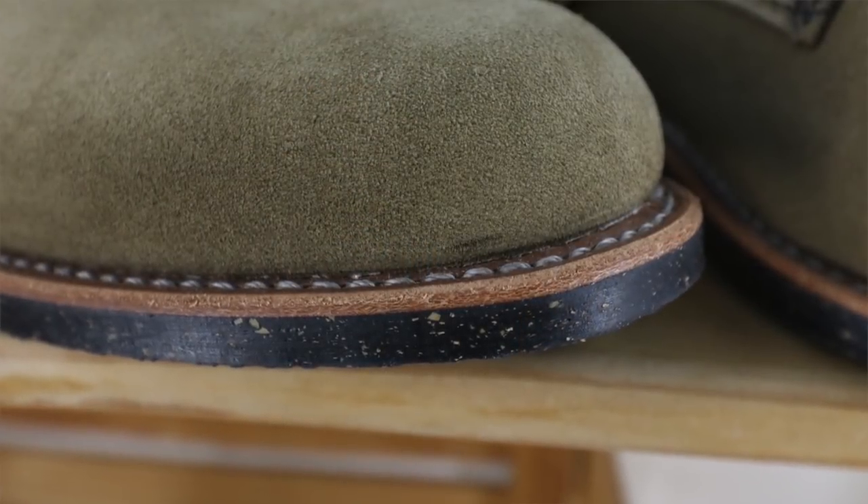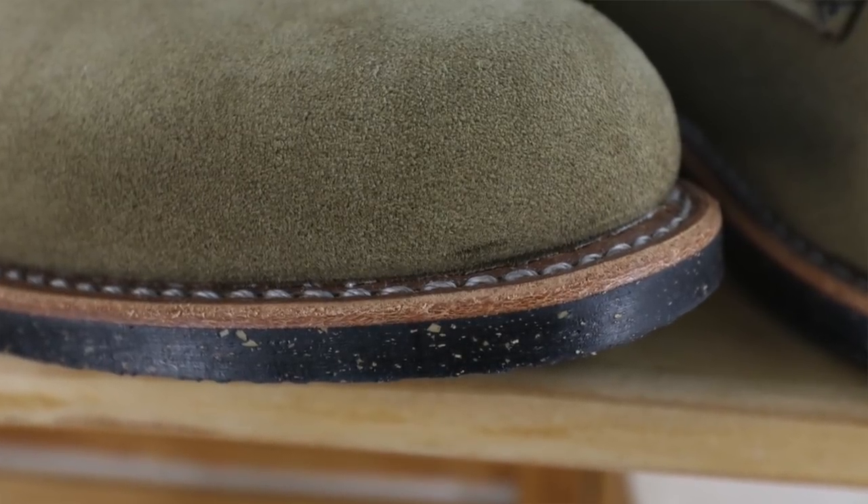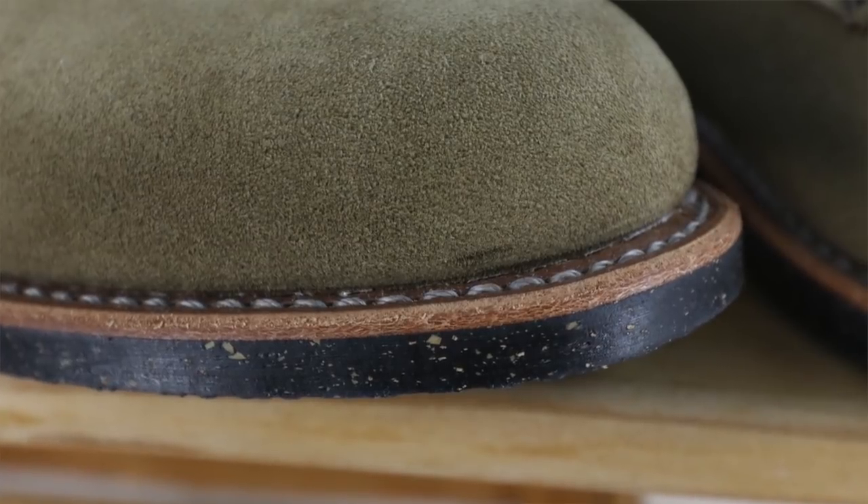That brings us to the actual leather itself and caring for it. With something that looks like this right off the bat, what you're thinking is preservation — how do you keep it looking like this? How do you keep that color and that nap going on? Personally, I don't think you should. I think you should let this thing get a little bit of life in it, let it get dirty, let it get a little scuffed up, because a beautiful boot made from a beautiful chunk of leather like this is only going to get better the more life it has attached to it.